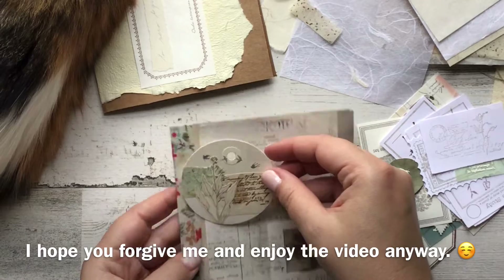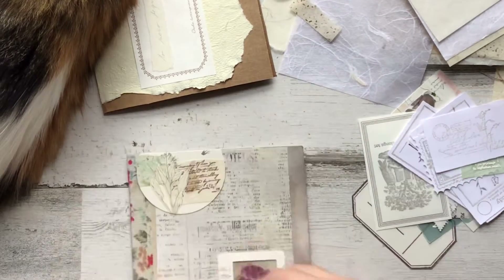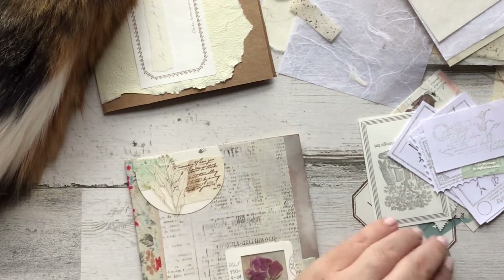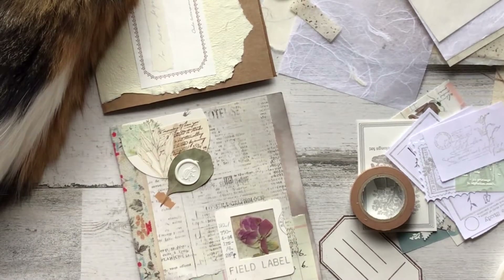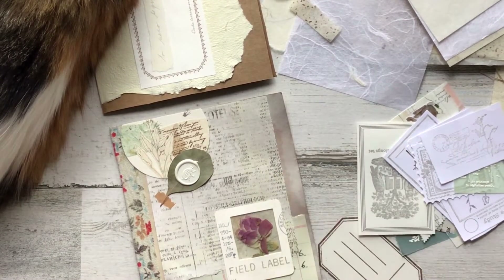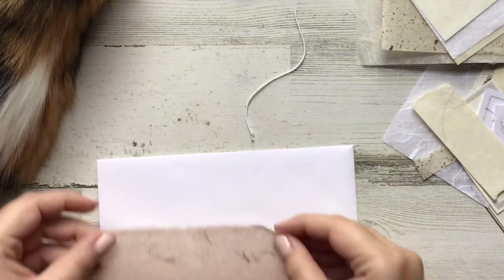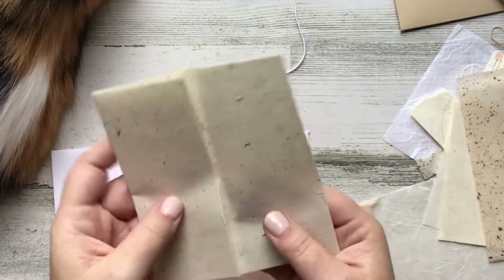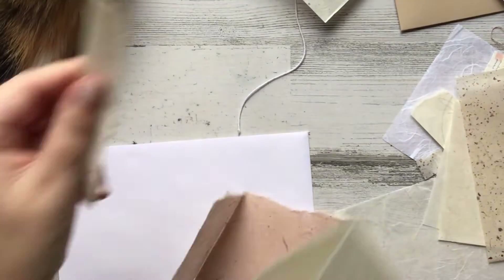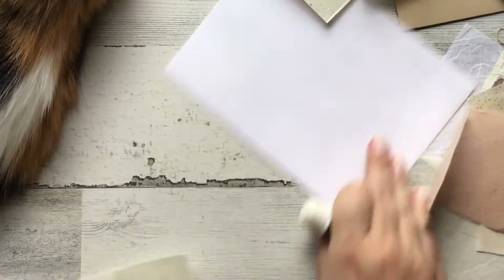I hope everybody is doing well. I just got out of our monthly letter writing meetup with the Tampa Bay Letter Writers — it was a two-and-a-half hour meetup on Zoom and it was just incredible to chat and have this gathering of minds with people who have similar interests. Today we were working with wax seals, and one of the members, Valerie, made us a little beginner wax seal kit and sent everybody these amazing kits. We got to work together and play with the supplies — it was a ton of fun and super thoughtful.